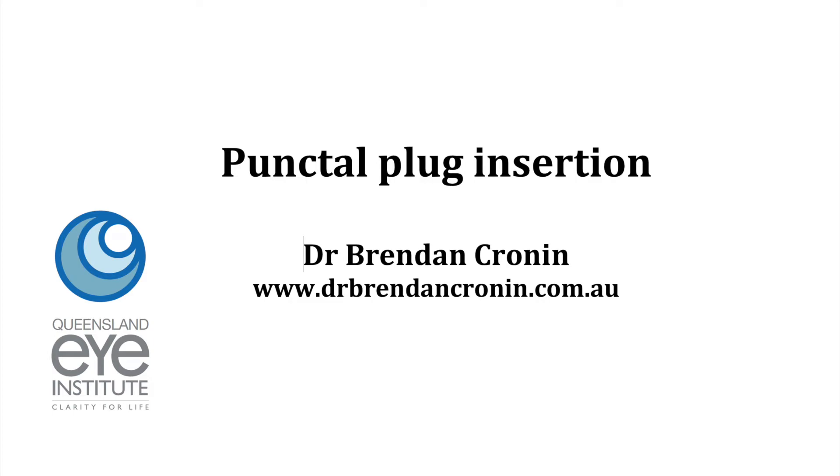Hi, this is Brendan Cronin. A lot of optometrists have requested a wet lab on punctal plug insertion. That's difficult to do — we can't really do it on each other and there's no real models for it. So I've done a quick video here explaining the technique. It really should make it very easy for you to learn to insert punctal plugs.